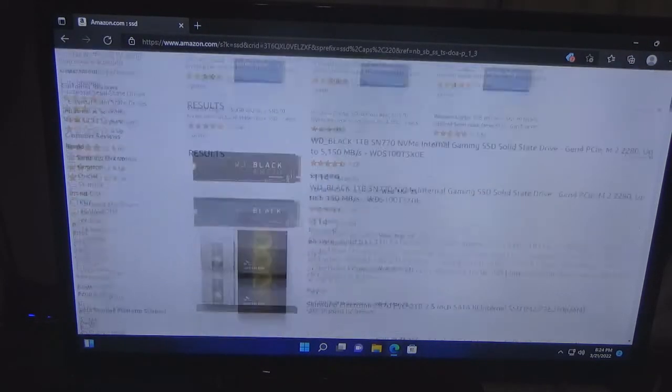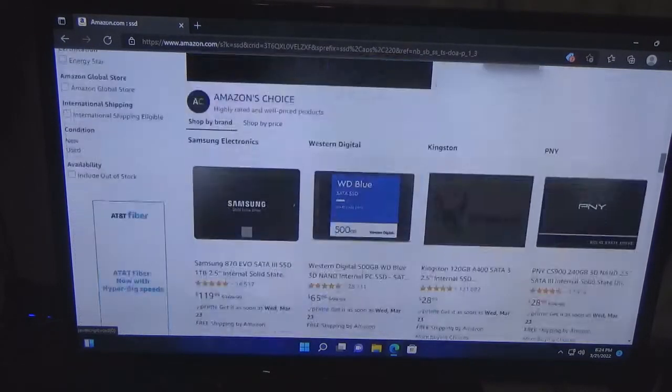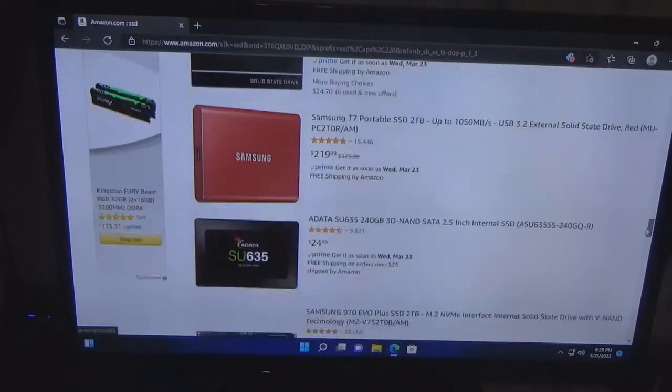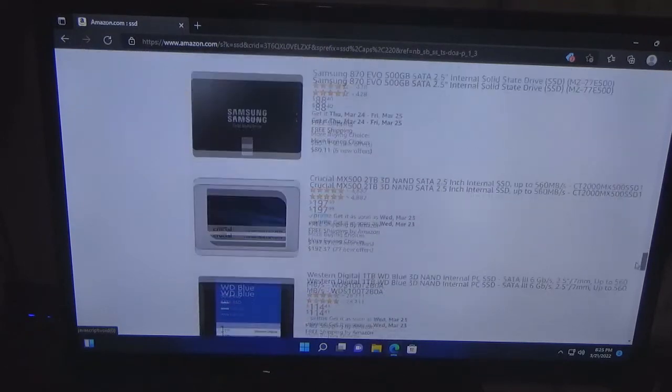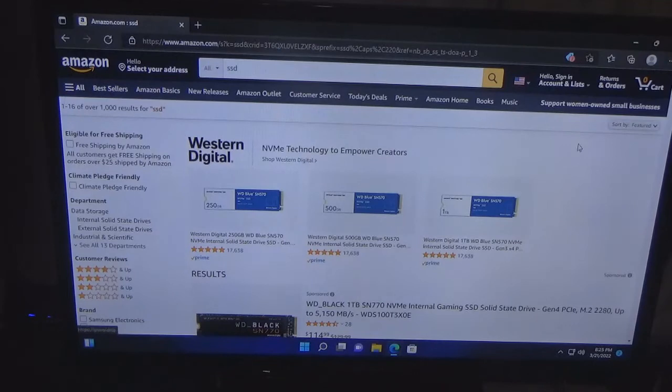SSDs can get a little expensive. This one is the most affordable one I've seen so far, but if you're trying to do things affordably this isn't your best bet, unfortunately, due to the SSD technology and all that. So that's out.